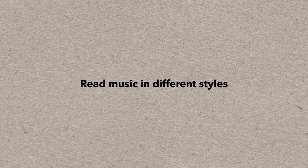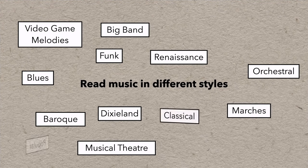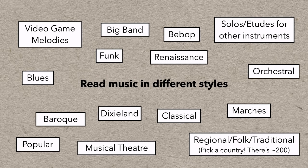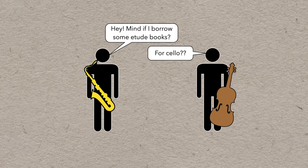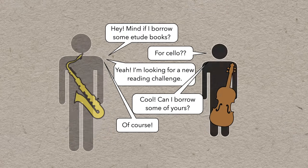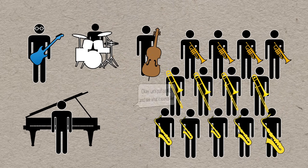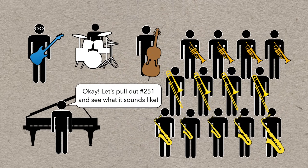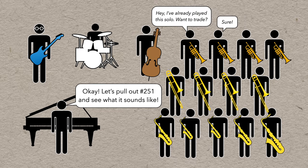Try reading music in different styles — every genre has its own rhythmic, melodic, and stylistic quirks, and learning to read them can really expand your comfort zone. You can even borrow music from a friend who plays a different instrument and figure out how to make it work on your own. Put yourself in situations where you have to read more — join a community band or a choir. In the jazz world, there are bands known as reading bands; they rehearse regularly and read new music every week. Jazz players tend to be really good readers because they do a lot of sight reading.